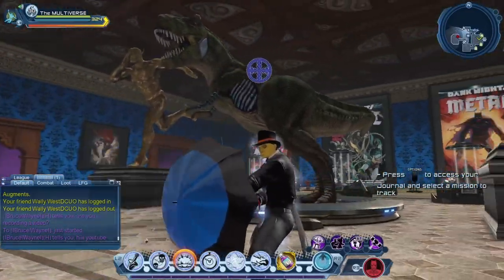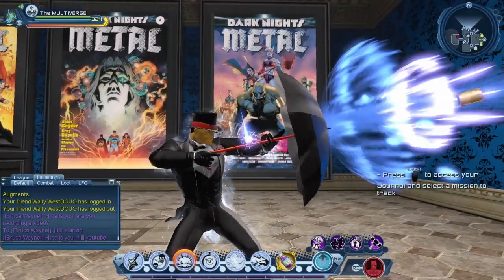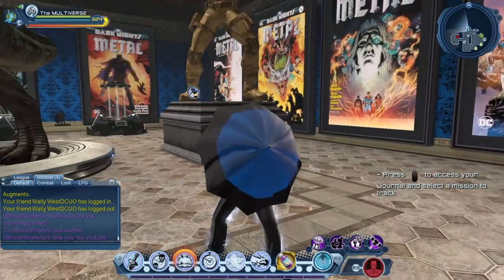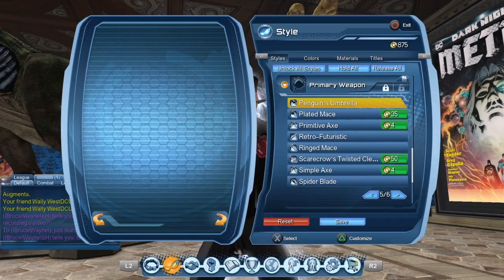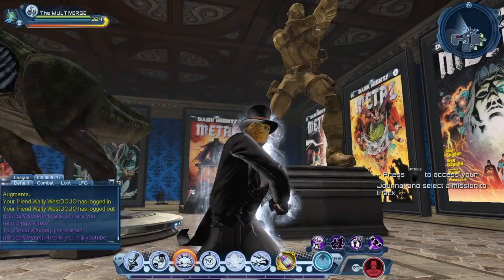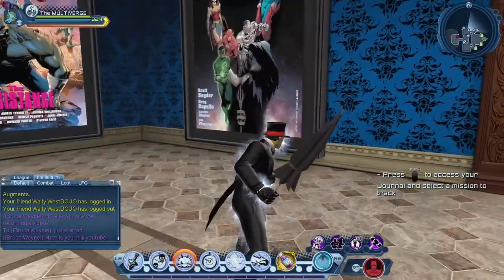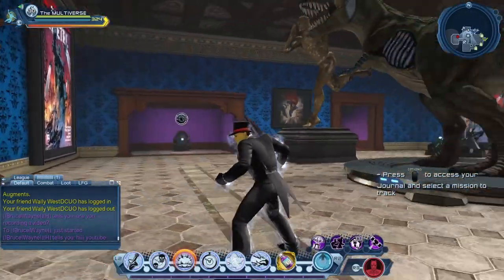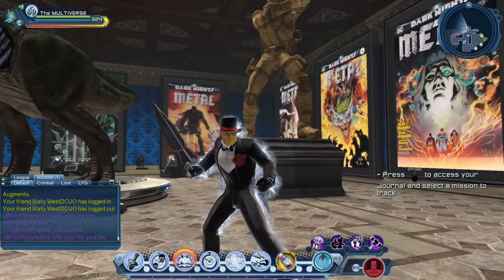If you've been wanting to create Penguin with his trick umbrellas — or custom umbrellas — now you have a few options. Let's switch to the one-ended weapon. In the case of the one-ended weapon, it seems to be color locked, because sadly it doesn't have any of the red or blue that I have applied to my weapon.